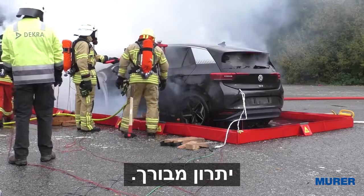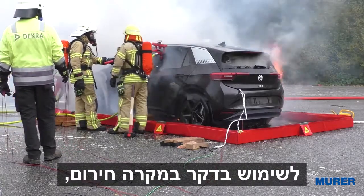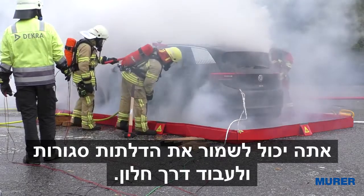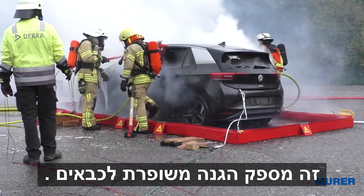A welcome side effect. To use the E-Löschlanze in case of emergency, you don't have to change the structure of the damaged car. You can keep the doors closed and work through a window. This provides enhanced protection for the emergency responders.